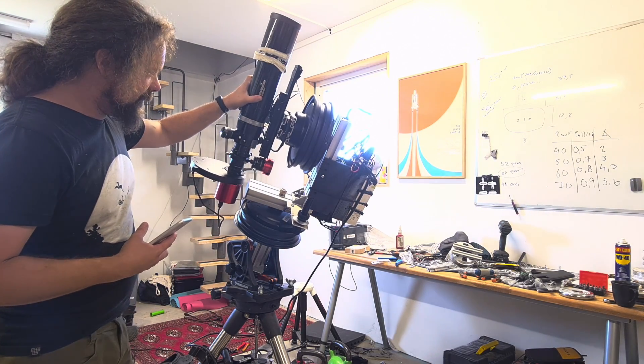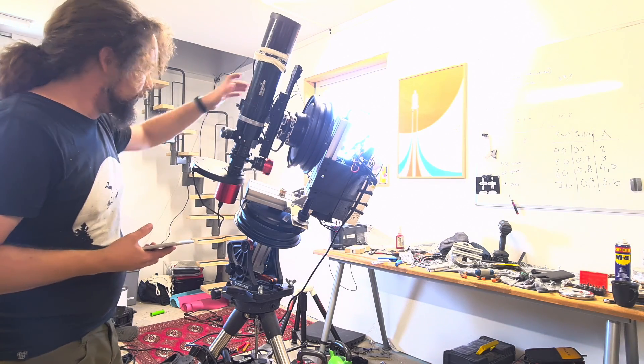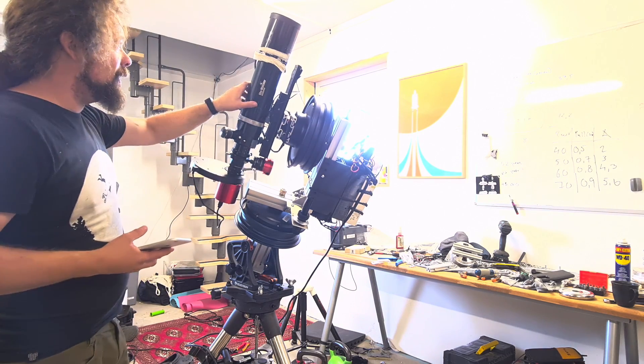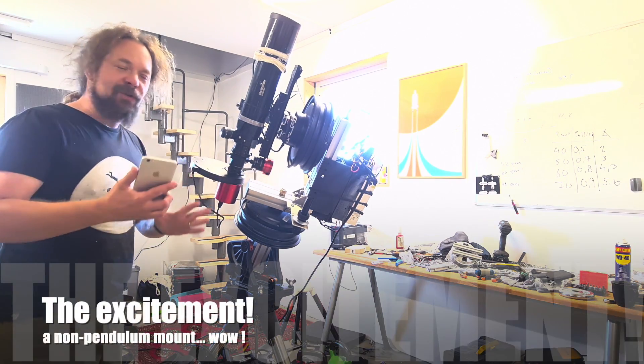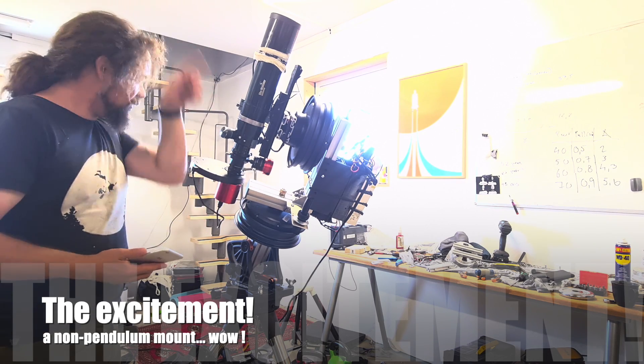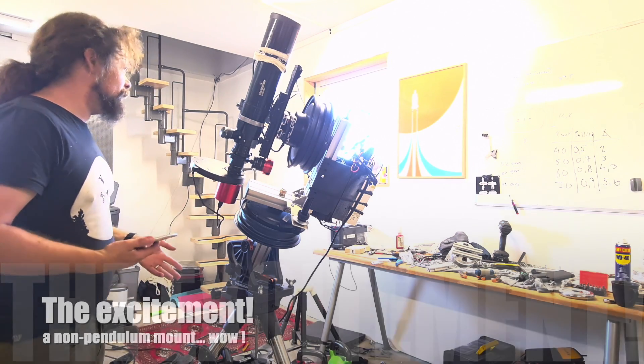I mean, there's vibrations to it, but I've been chatting about how it looked before, and it was horrible. But now I could probably do focusing with a bahtinov mask and stuff, and it was not going to be like a straight line moving around, or figure of eight as it was in the first version.